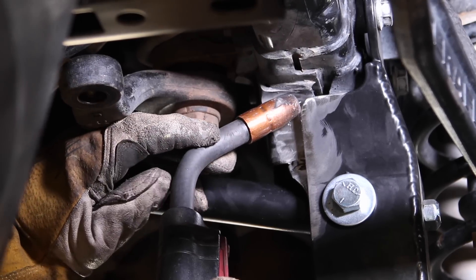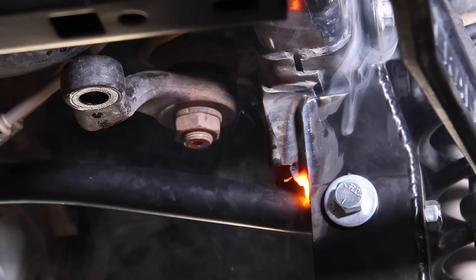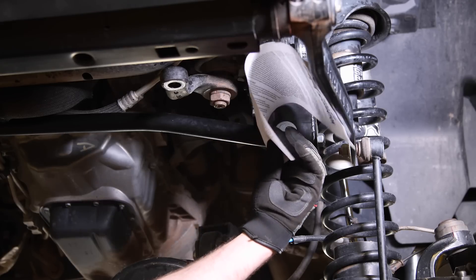Weld the driver's side bracket just enough to keep it from working loose. Paint all the areas where the metal has been exposed.